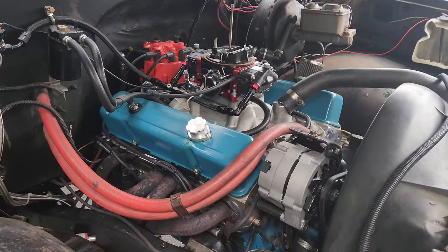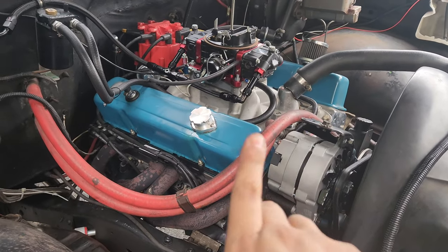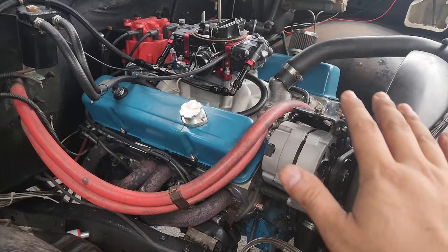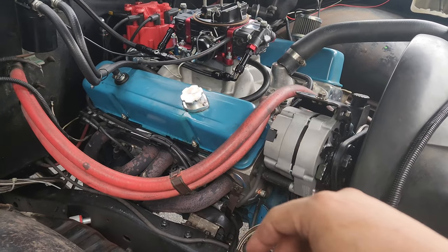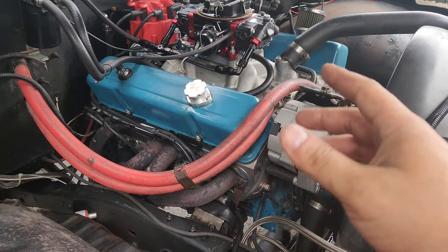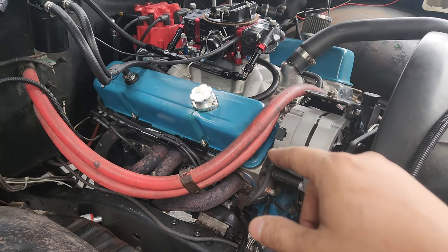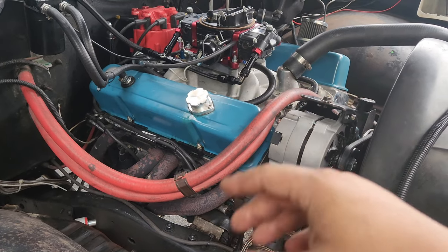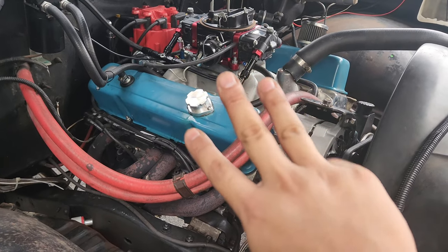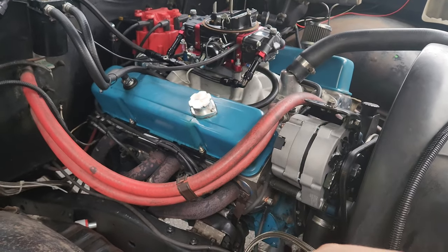If you're interested in building a set of these for yourself, I definitely recommend it. I'll put a link right here for a video going over all the parts you'll need to assemble one yourself — you can do it the exact same way I did, or just use that as a guide. Either way, you can put quality parts in these and have a good set of heads. If you're interested in more horsepower, saving money, saving time, and enjoy doing things yourself, I definitely recommend this.